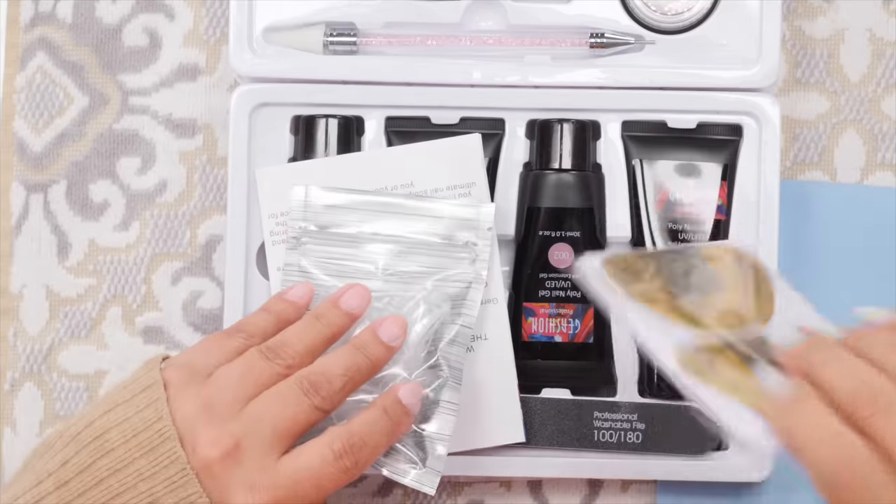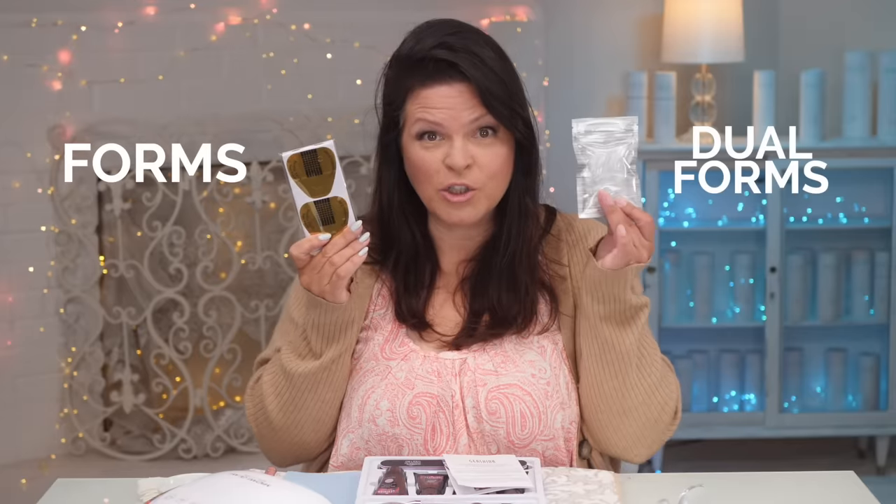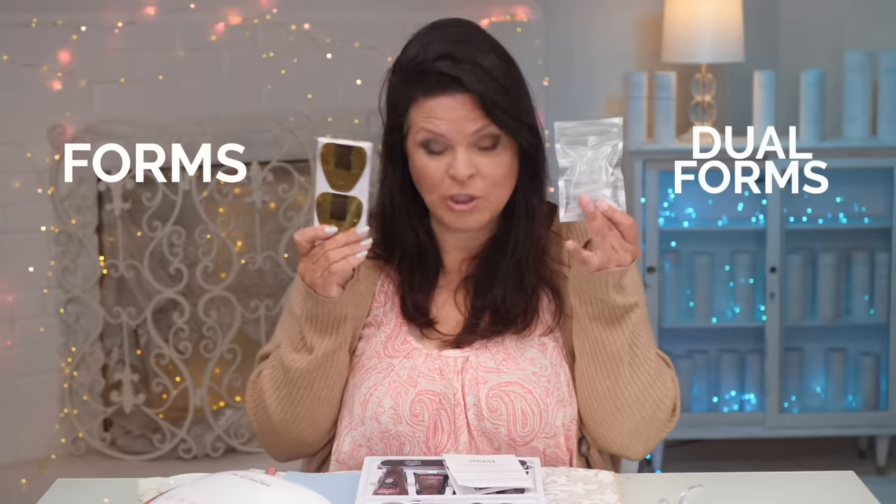You've just received your polygel hybrid gel from Amazon. You've opened it up. Now you're faced with forms or dual forms — puppets. I'm going to show you which one to choose and why, and the benefits of both. Let's get started.